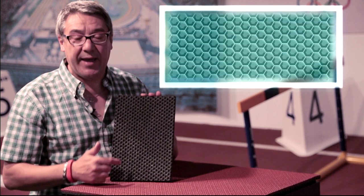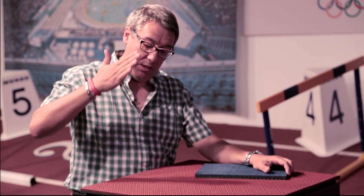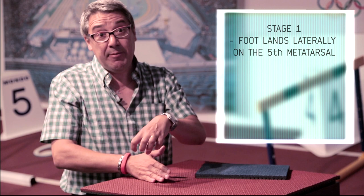This hexagon shape works exactly like the foot works. In a 100 meter race, the athlete uses only the front part of the foot. The athlete lands with the anterior part of the foot, with the five metatarsals — landing laterally. In this moment, they express four to five times their body weight.